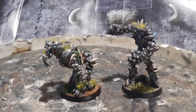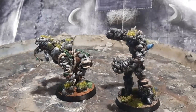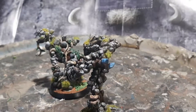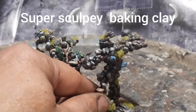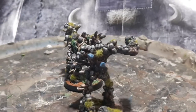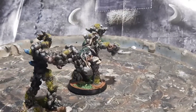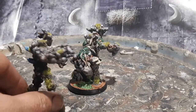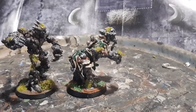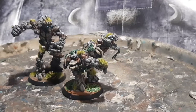I sculpted these with green stuff resin clay, and I mix it with a little bit of baking clay — that's how I usually sculpt. Then I add the clay to an armature, so these figures actually have a miniature armature underneath. As my channel progresses, I hope to show you guys how I make my miniature armatures and a bunch of other stuff.